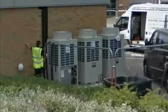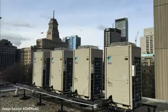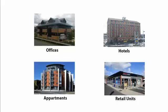Because VRF units need to reject and absorb heat, they need to be placed outdoors. You'll usually find them outside on the ground level or up on the roof — these are the two most common locations. VRF units are typically found in office blocks, shops, warehouses, apartments, and hotels, and they're becoming more and more popular with contractors.